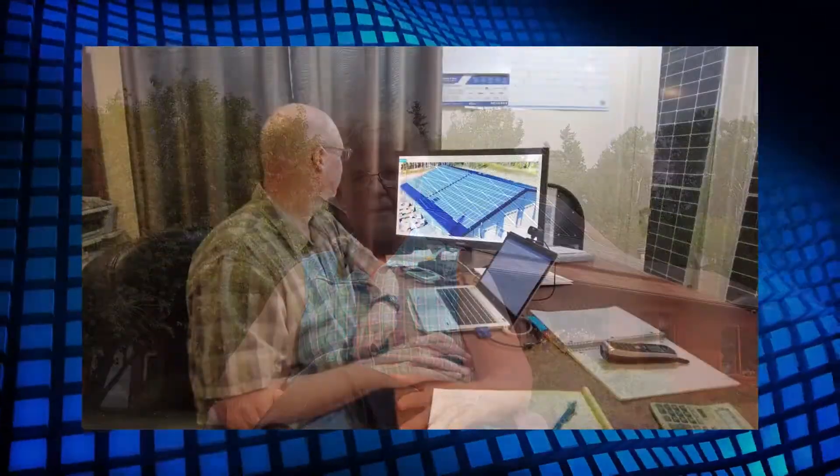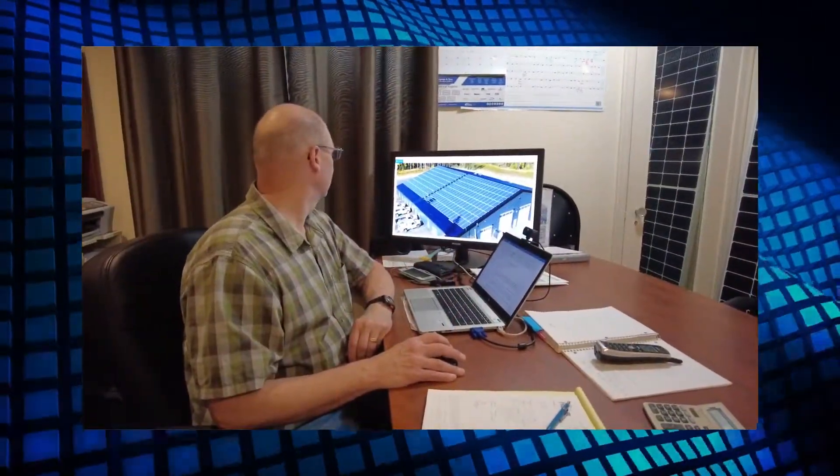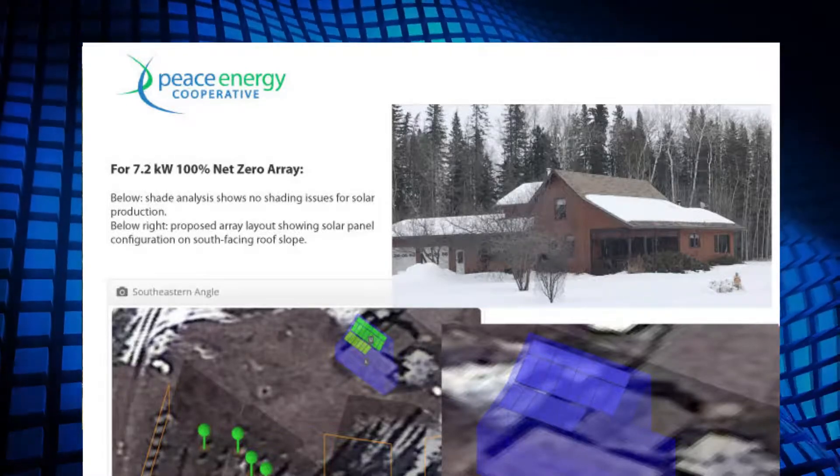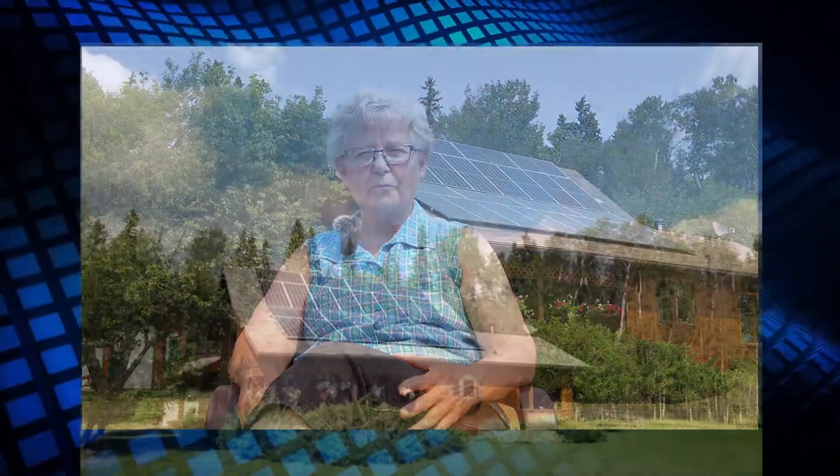So when we did that, we took it back to the office, designed the array, did some shade analysis, and came up with some cost analysis as well. After that we proceeded and got the permits in place, and yeah, it worked pretty well.